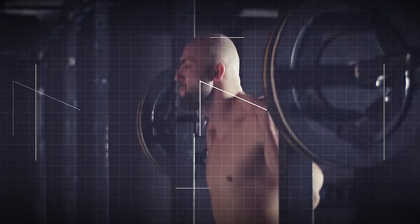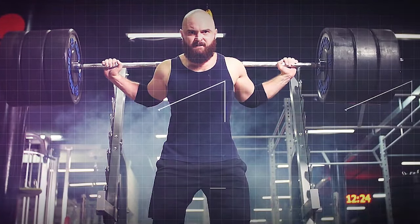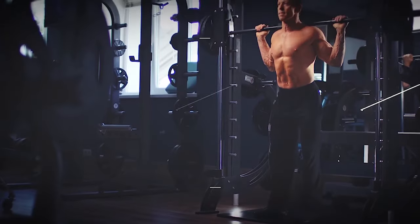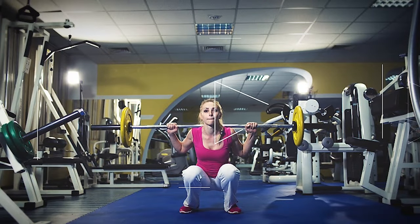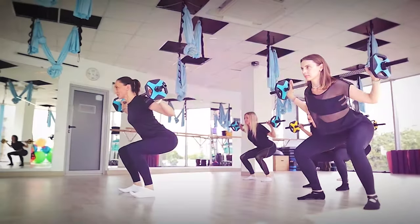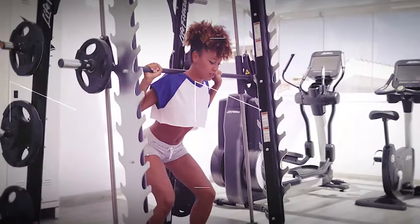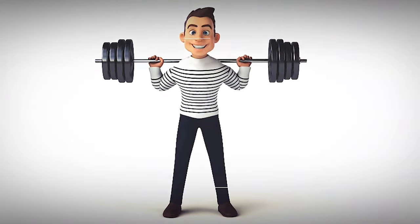Barbell squats primarily target the quads, hamstrings, and glute muscles. Additionally, they engage the erector spinal muscles of the lower back, as well as the core muscles to stabilize the spine and pelvis during the movement. The benefits of barbell squats are huge: increased muscle mass and strength in the quads, hamstrings, and glutes; improved joint stability and mobility in the hips, knees, and ankles; enhanced functional movement patterns; boosted athletic performance in sports requiring lower body strength and power; and stimulated overall muscle growth and metabolic rate.